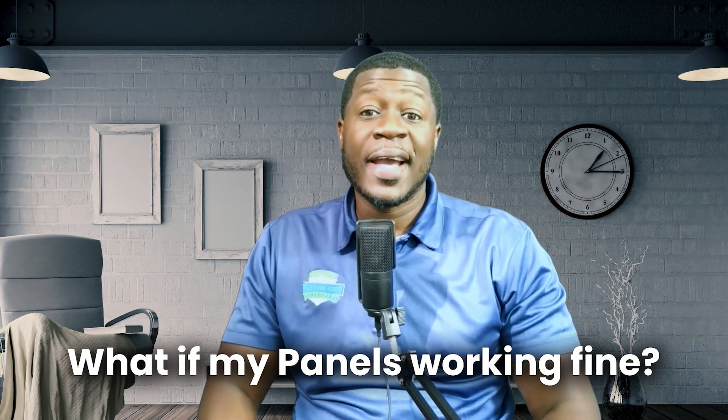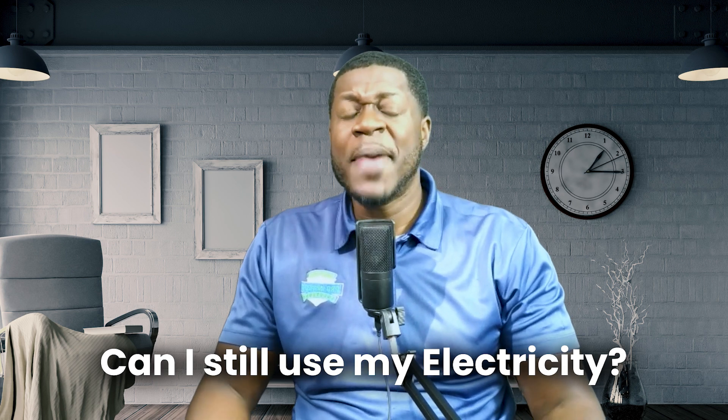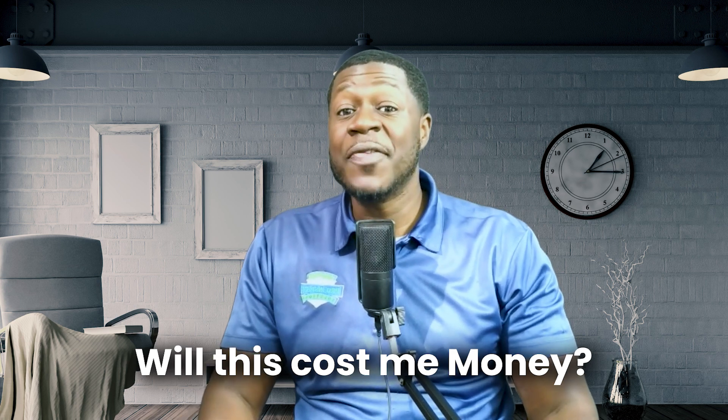Here are a few questions I commonly get as a home inspector. What if my panel is working fine? The problem can develop over time — just because it works now doesn't mean it's safe. Can I still use my electricity? If your panel is affected, limit use and consult an electrician as soon as possible.